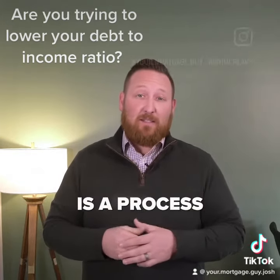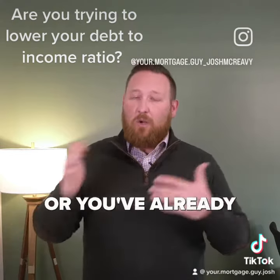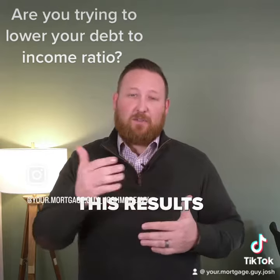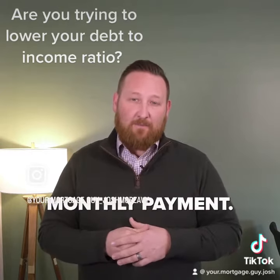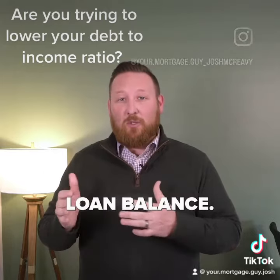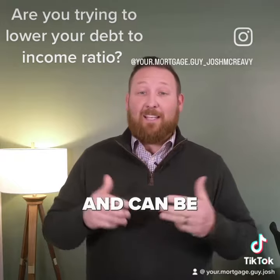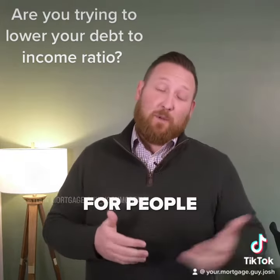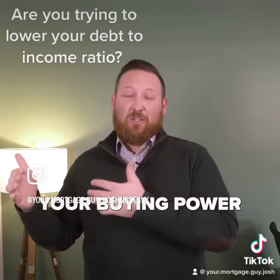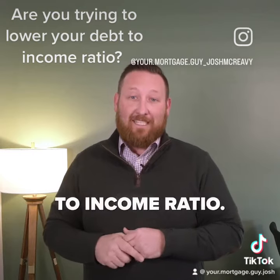A mortgage recast is a process that allows you to pay a lump sum towards the principal, or if you've already paid down your mortgage enough, the lender will do a recast. This results in a lower monthly payment, as the lender recalculates the loan payment based on the new loan balance. The new payment amount will be lower than the original, and again, it can be beneficial for people looking to lower their monthly payment or increase their buying power because it decreases your debt-to-income ratio.